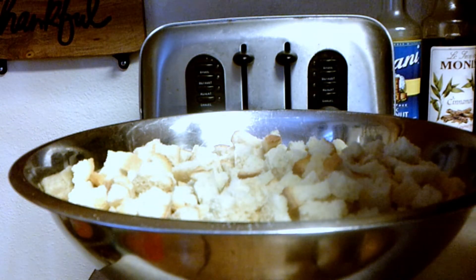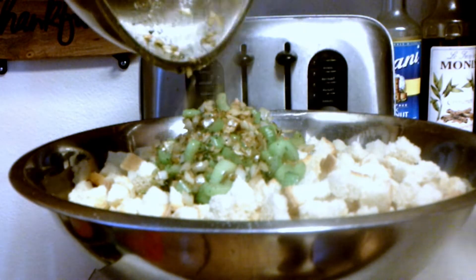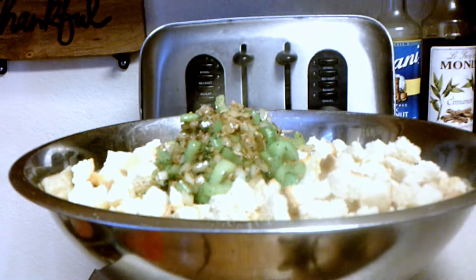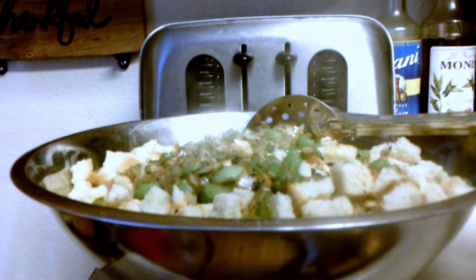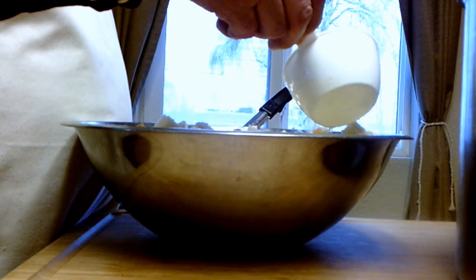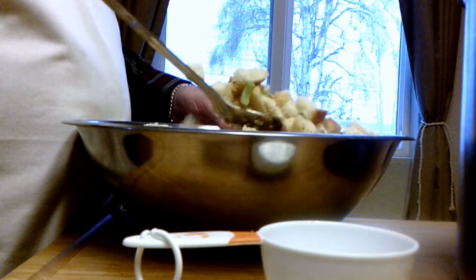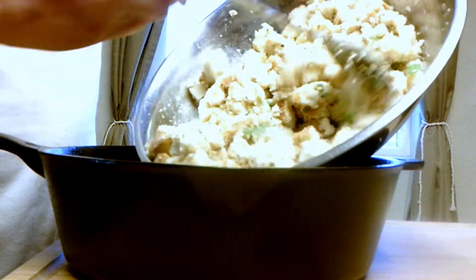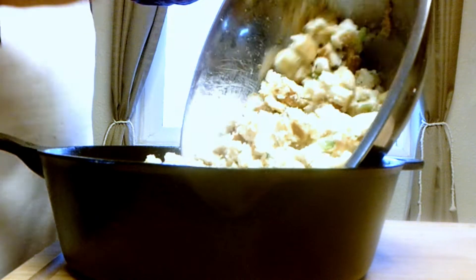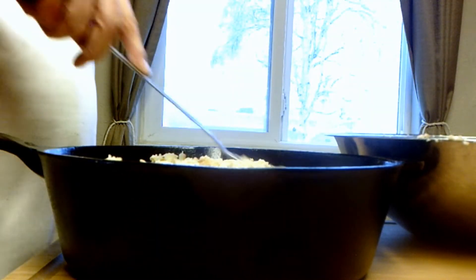Into our bowl with the breadcrumbs. Next we're going to add our turkey stock — I keep it on the stovetop on the warm setting so it's warm going in and absorbs into the stuffing. I'm using a large cast iron, which heats up really well. The other great thing is the bottom crust that forms on the cast iron — if you like crunchies with your stuffing, you're going to love this. That's all set and it'll go in the oven.